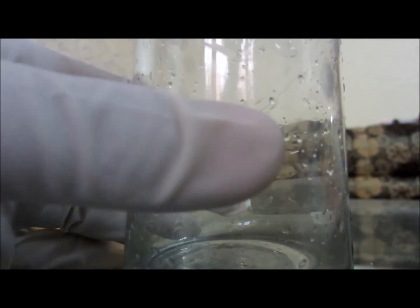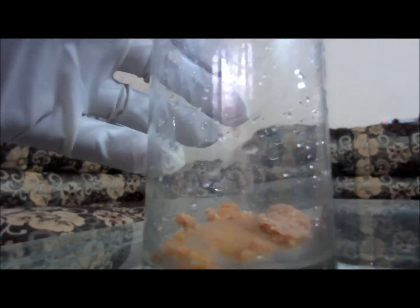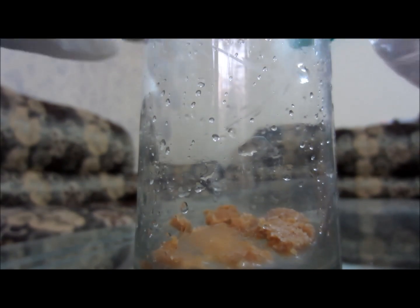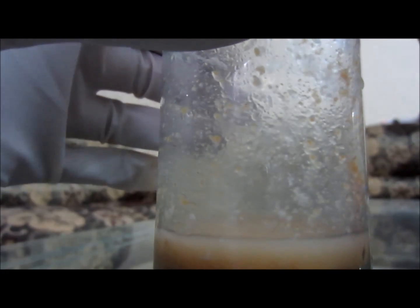Friends, yesterday I was eating a sweet and I had a doubt that it might contain blotting paper in it. The most common adulterant is blotting paper in rubber. While I was eating it, some stuff came in my mouth which was looking like paper, so I tested it. I took hydrochloric acid from my lab and distilled water.